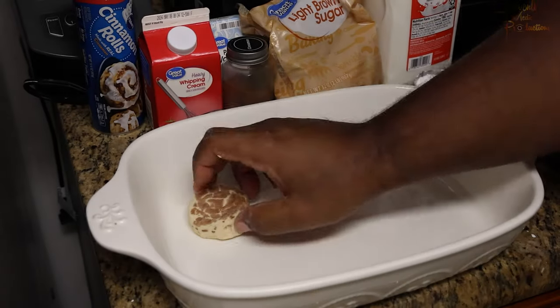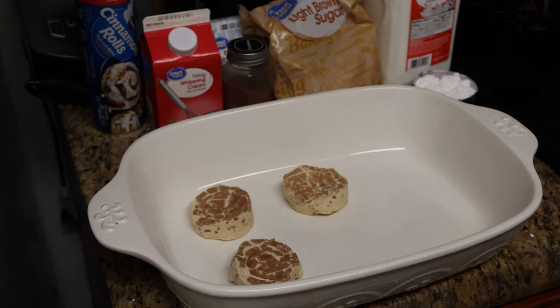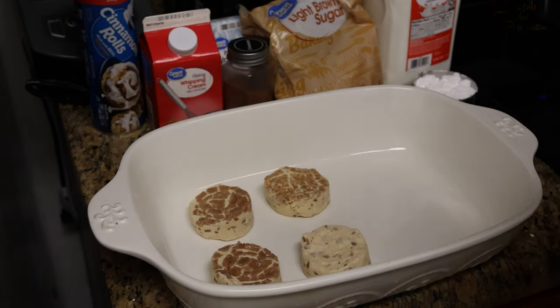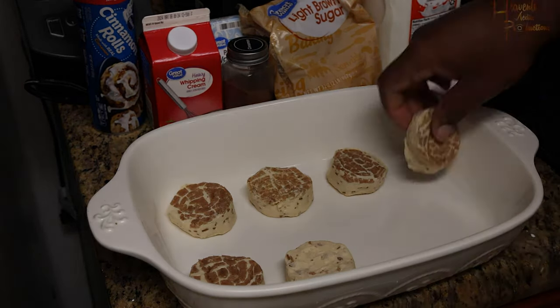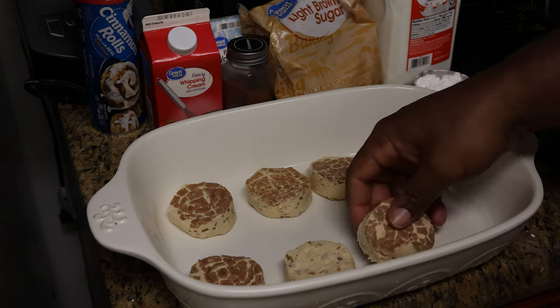From there, go ahead and pop open your store-bought cinnamon rolls — we're using Pillsbury for this recipe, but you don't have to. Go ahead and put them in your baking dish. Make sure you leave space in between because they are going to expand as they begin to bake.